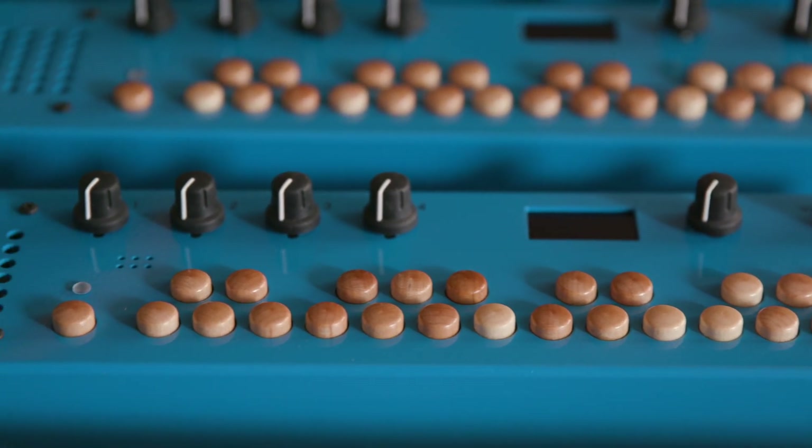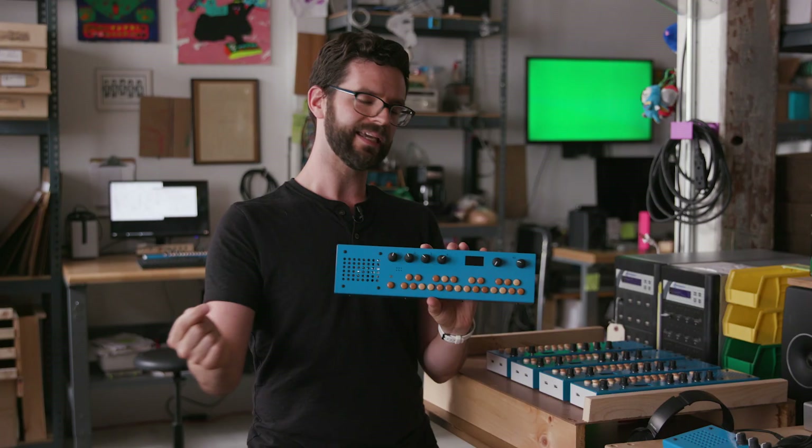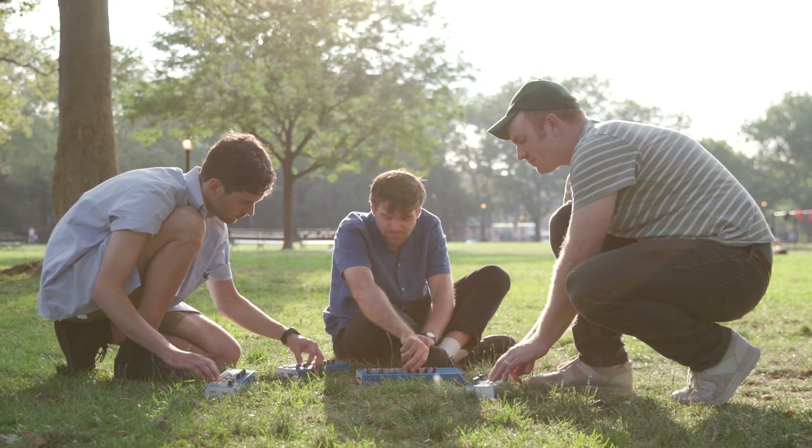They've added some very useful things like a microphone, MIDI in and out, but more importantly it's got a speaker and batteries, which means you can now take it anywhere and enjoy jamming whenever the mood strikes you.